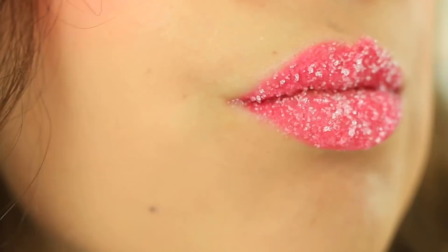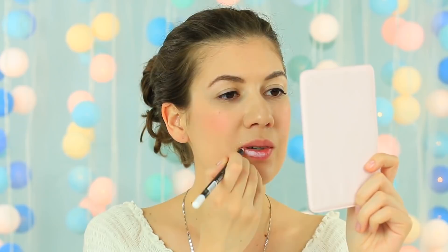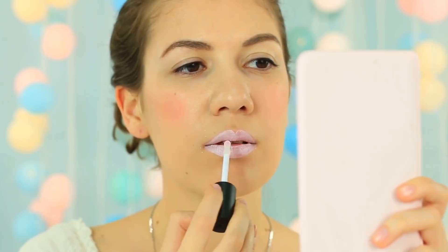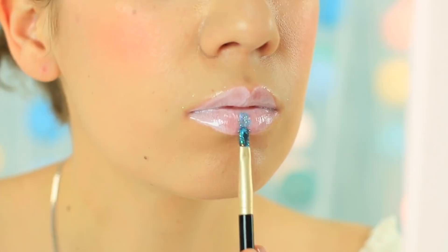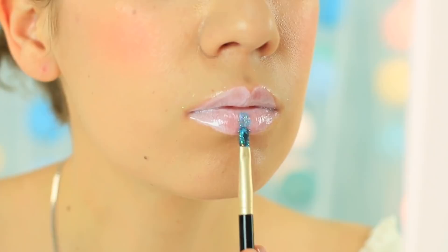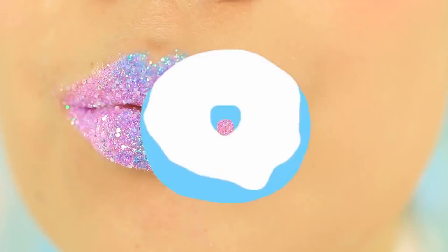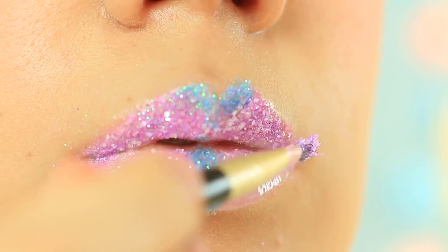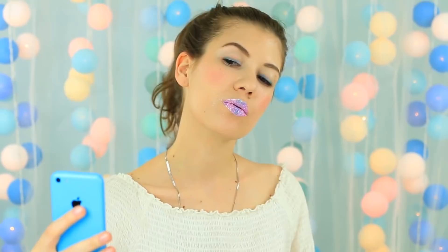Are you going to a Star Wars themed party? Let's make fantastic makeup! Apply white pencil to your lips and cover them with a clear gloss coat. Take blue glitter on a brush and apply it to the center of your bottom lip and your cupid's bow. Cover the rest with purple glitter and mix it with blue to get a smooth transition. The colored glitter on the white foundation looks absolutely amazing — take a photo and post it on Instagram to see how many likes and followers you get.